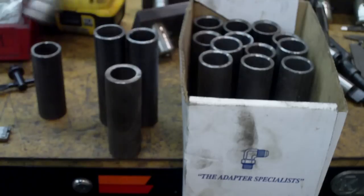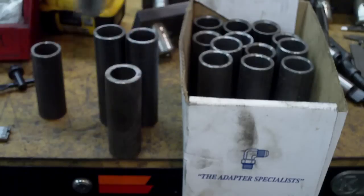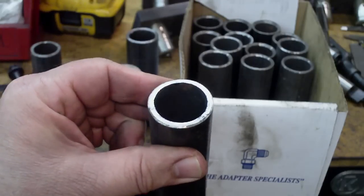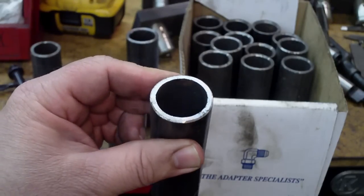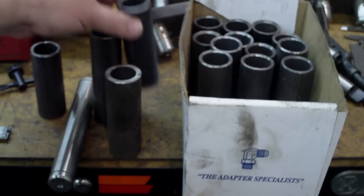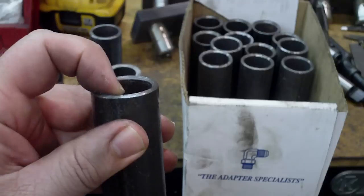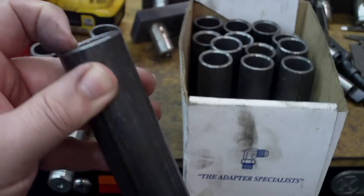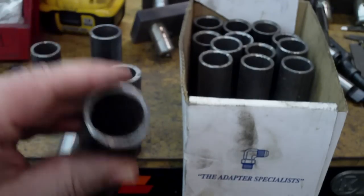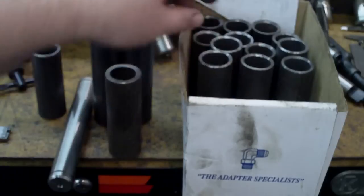So we put a little chamfer on the pipe. If you're misaligned by an eighth of an inch, it will go in there without a hammer, by hand. Here's the difference — there's no chamfer on that one; it's getting ready to go into the lathe and get a chamfer put on it, just one extra step. Here's one with the chamfer on it. So it's chamfer against chamfer — it's a ramp right in there. It's like deer guts on a doorknob, nice and slick. It's going to go in the hole. You don't waste a minute of your time putting it in there.